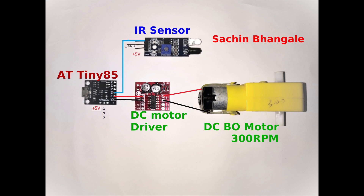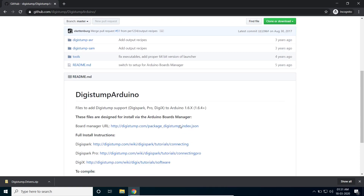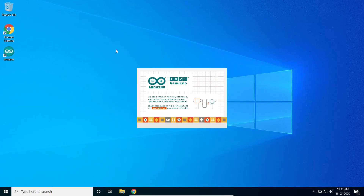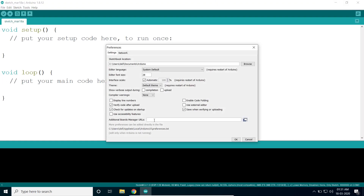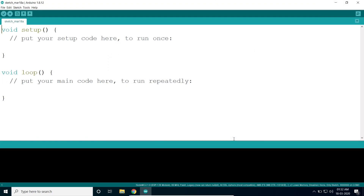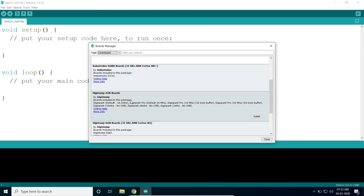This is the circuit diagram — you need to make connections like this. To set up the ATtiny85 board in Arduino IDE, copy the board manager URL from the description below, open Arduino IDE, go to File > Preferences, enter that URL, then go to Tools > Boards, search for the contributed board, and install it.